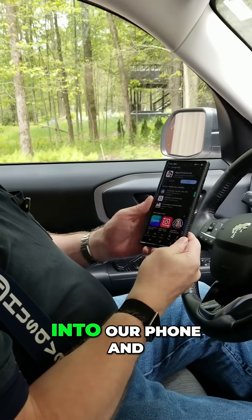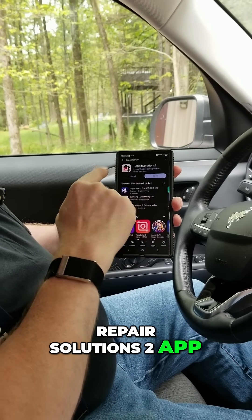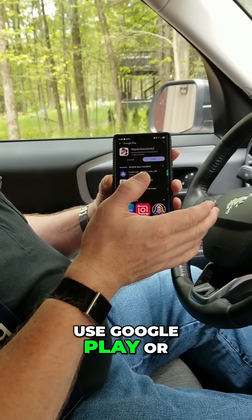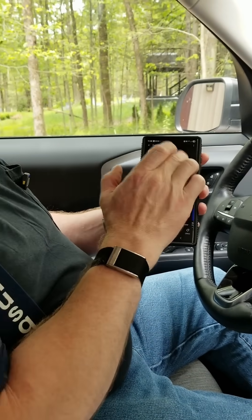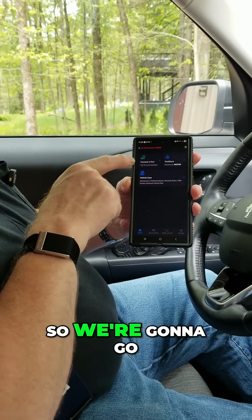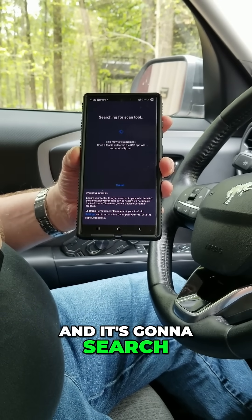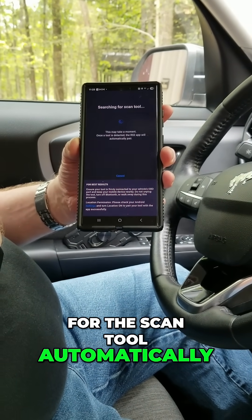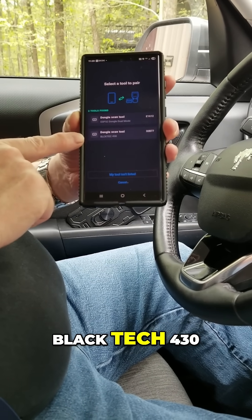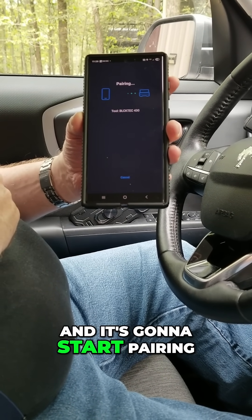We're going to go into our phone and get the Repair Solutions 2 app. We downloaded it here — you can use Google Play or set it up on your iPhone. We're going to hit open and it's going to say no scan tool paired. So we go into connect the tool, it searches for the scan tool automatically, and you're going to be looking for the Black Tech 430. We select that and it starts pairing.